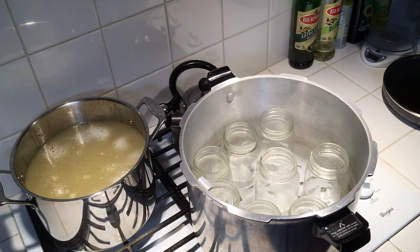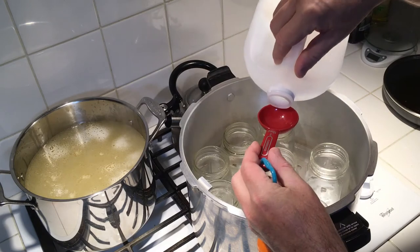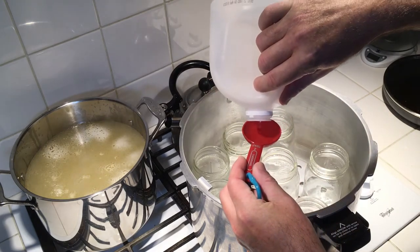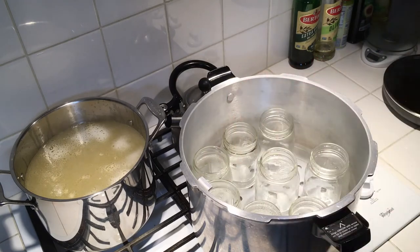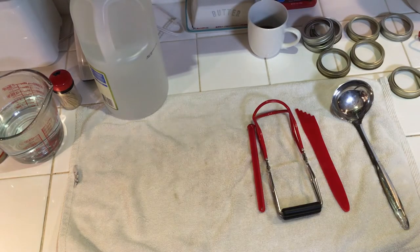One trick when you're doing any kind of canning — whether pressure or hot water bath — always add two tablespoons of plain white distilled vinegar to your canner pot. If any liquid comes out of the jars, or the water itself is under pressure with steam, it won't leave a film on the outside of the jars. It makes the jars a lot easier to clean. So always put two tablespoons of vinegar in the water.